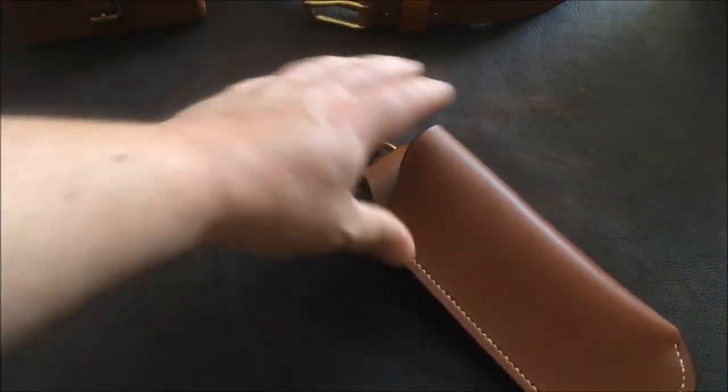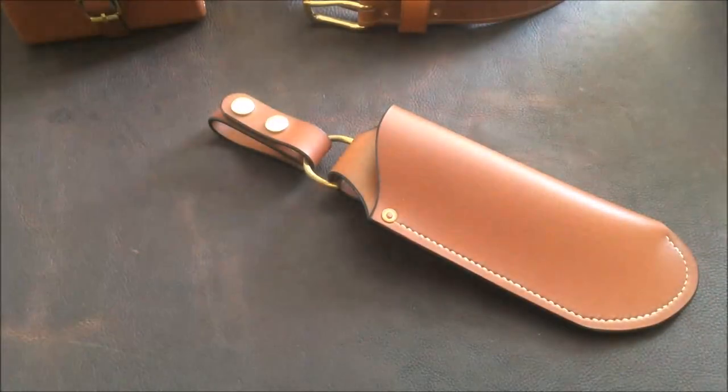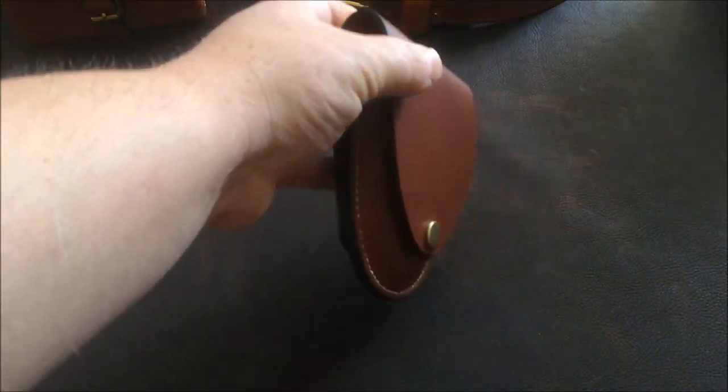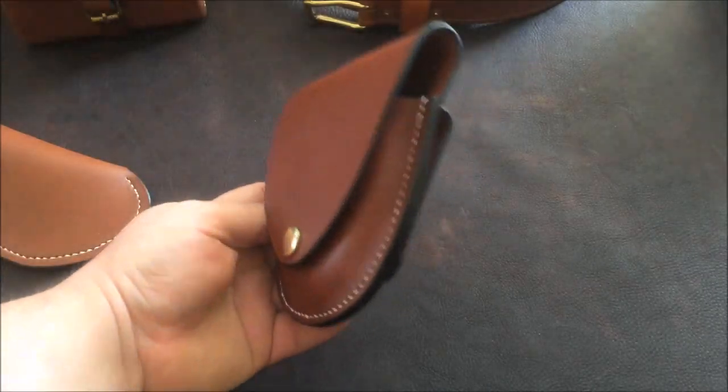The next item is one of my standard black Wonder Saw sheaths with a removable dangler, in brandy and brass again — it's all matching. And there's a Hudson Bear tinder pouch, which takes the Hudson Bear tinder tin with a magnifying glass in the top.